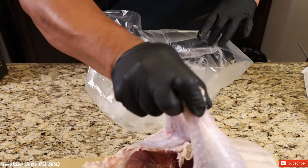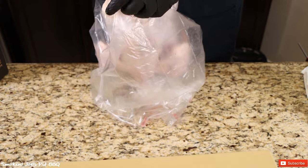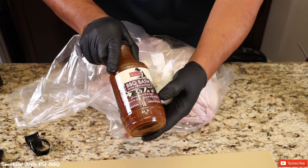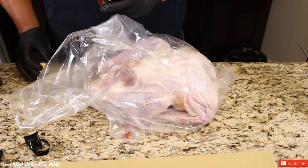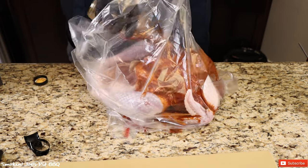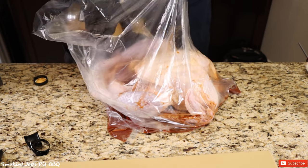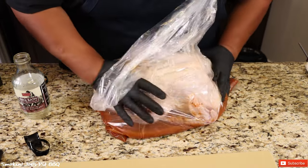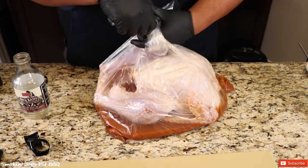I'm going to pick up the turkey and put it inside this bag — it holds up to a 24 pound turkey. This is the smoked habanero brine — give it a good shake, open up the bottle, and dump the entire bottle inside the bag. I'm also going to use an entire bottle filled with water, so it's just a one-to-one mix.